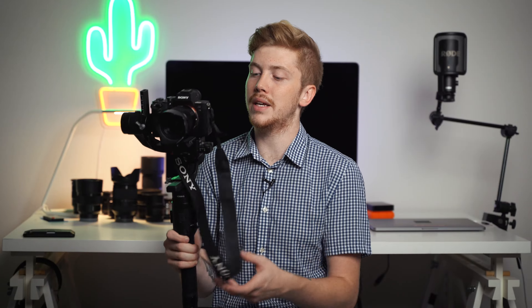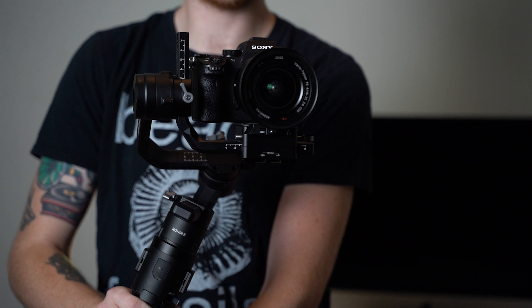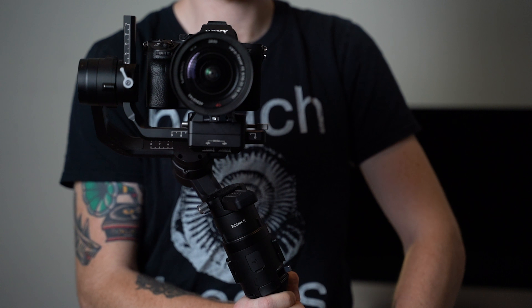With the software integration, with the LCD being available, the durability — everything feels like a next generation product. Whereas the original Zhiyun Crane was more of a Chinese product that was really good, but it wasn't quite there yet. The software wasn't integrated the way you'd like. This is something that's really sleek, really well-made.